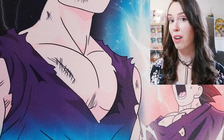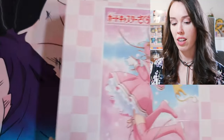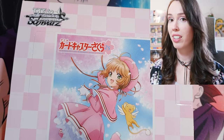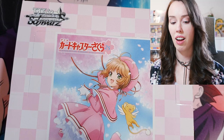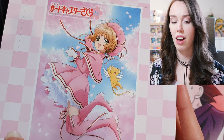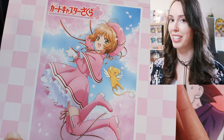Hey everyone, we are opening a beautiful set today. We have not one but two boxes of the Cardcaptor Sakura 25th anniversary set from Weiss Schwartz. I know this is completely different from the usual Dragon Ball and Pokemon stuff that I open, but I do love this anime and I saw some of these cards online and they're absolutely beautiful, so I thought I had to get some for myself. Let's see what we can pull today.